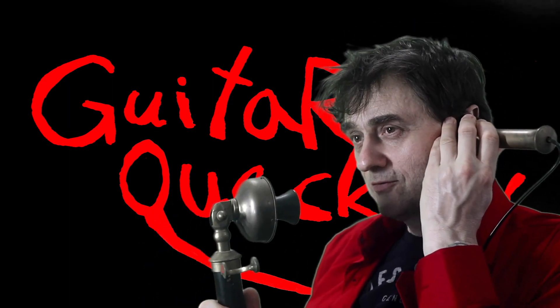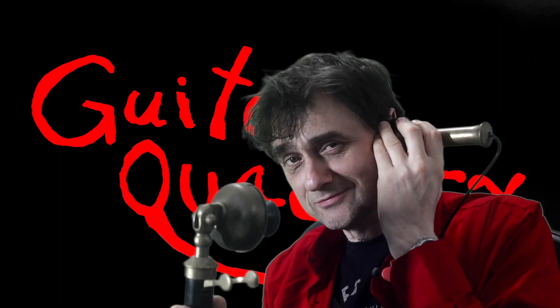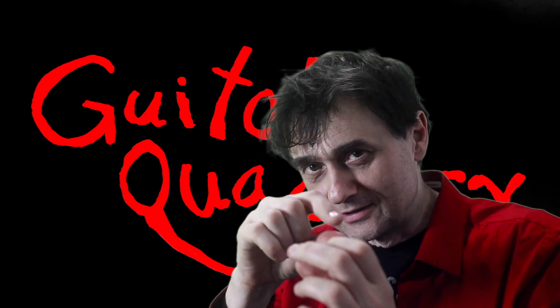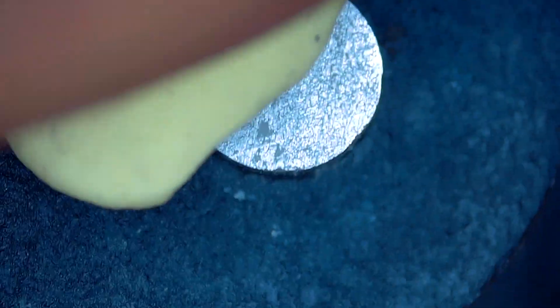Guitar Quackery. A very observant viewer noticed that there was a little piece of steel wool still left on that pole piece. As I said, I was just showing you a segment of the whole cleanup procedure. But if I cut to it now, you can see that I'm actually pushing it with a little tool because it was really stubborn, and then I pick it up. That also took forever, but I did eventually manage to remove it.